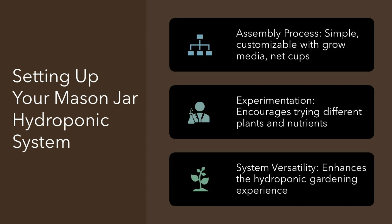Setting up your mason jar hydroponic system. Setting up is easier than you might think. With some grow media, net cups, and a mix of water and nutrients, you're good to go. Mason jars let you experiment with different plants and nutrients, making your hydroponic journey a customizable adventure. This flexibility is what makes growing plants in mason jars so rewarding.